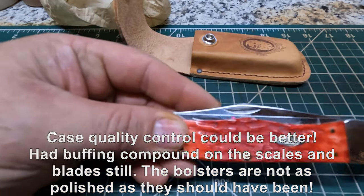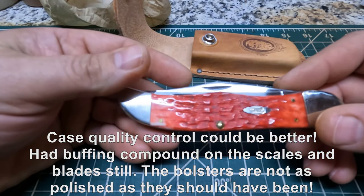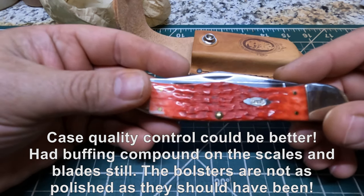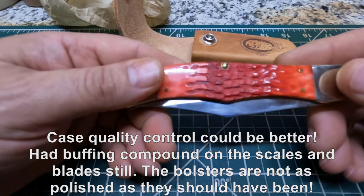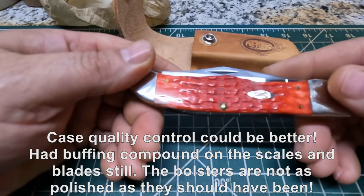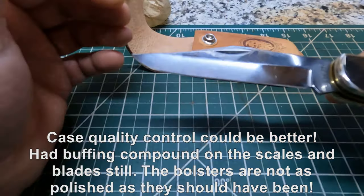Now apparently this knife is pretty popular, because when I tried to order one it seemed like a lot of the different knives were out of stock from different places, and they just had a few you could kind of choose from. So the main reason about this is just for a pattern.